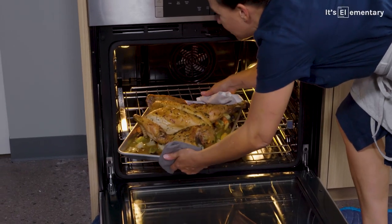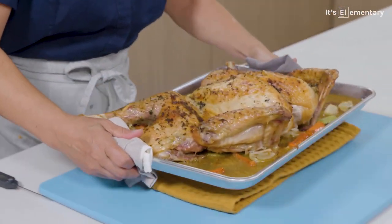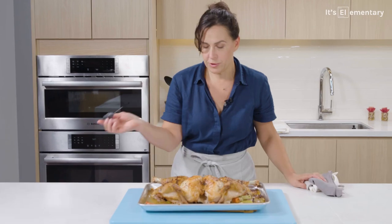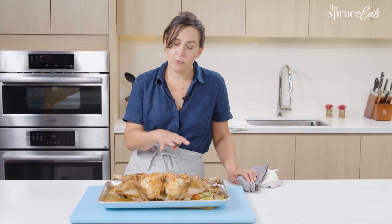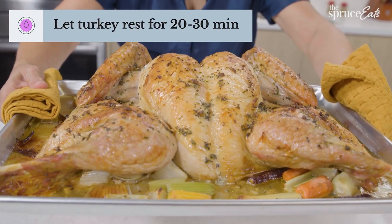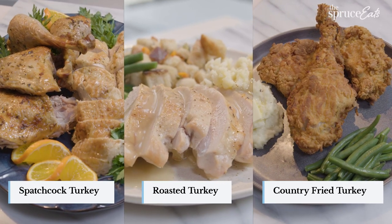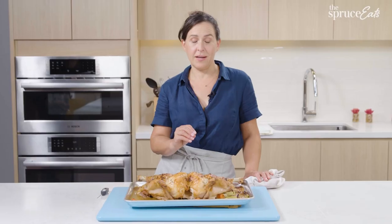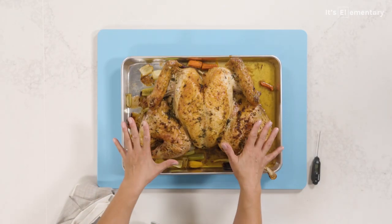Now it's time to check on the spatchcock turkey — it should be done. Look at this. I know how delicious this is going to be. Let's check the temperature. This is 159 degrees. I'm going to let this rest like you always let roasted things rest so that the juices redistribute and everything stays juicy when you cut it. All three of these turkeys are cooked in slightly different ways, but the thing they have in common is that if you want juicy turkey, you have to cook it to the right temperature — making sure the breast and the thighs are both the right temperature.